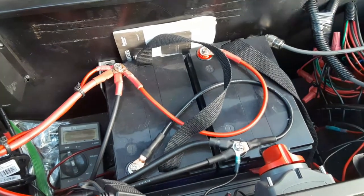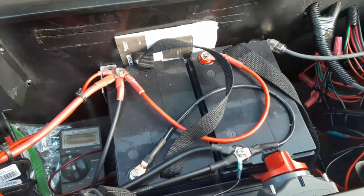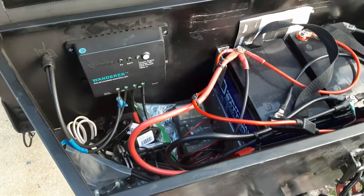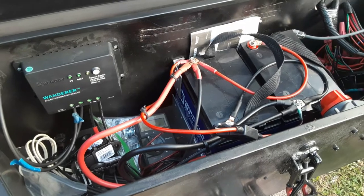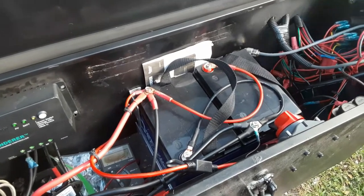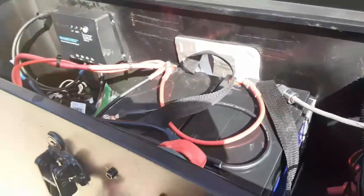Unless you're going to power air conditioning and a lot of other equipment, you don't need a huge battery bank. You just need to plan out what you want to put in it. Word of caution though — battery boxes get cramped pretty quickly, so think carefully about what you want to do.